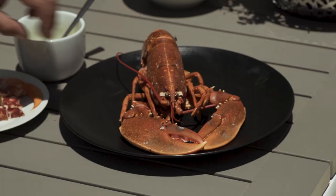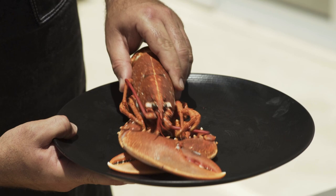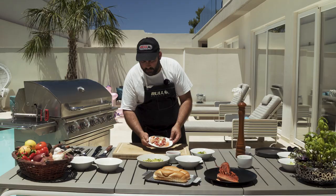We have the blue lobster here — as you can see we already boiled it for at least three and a half to four minutes, and then we cleaned it up. This is the final result.